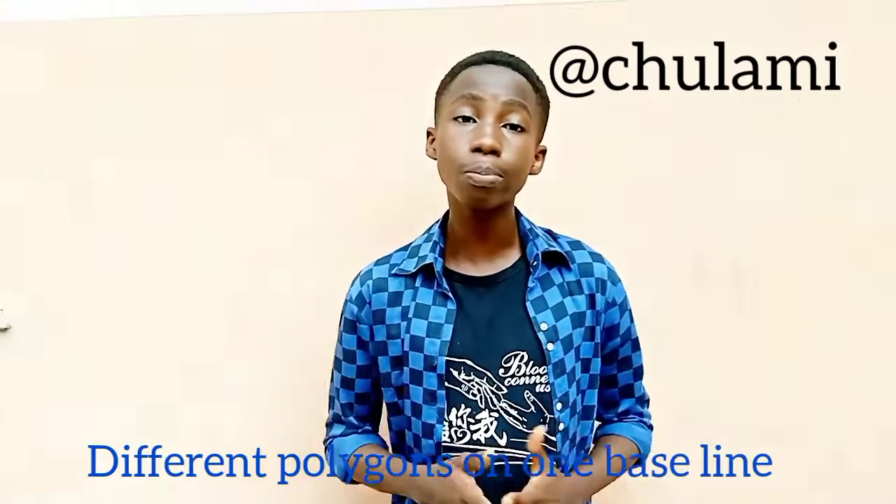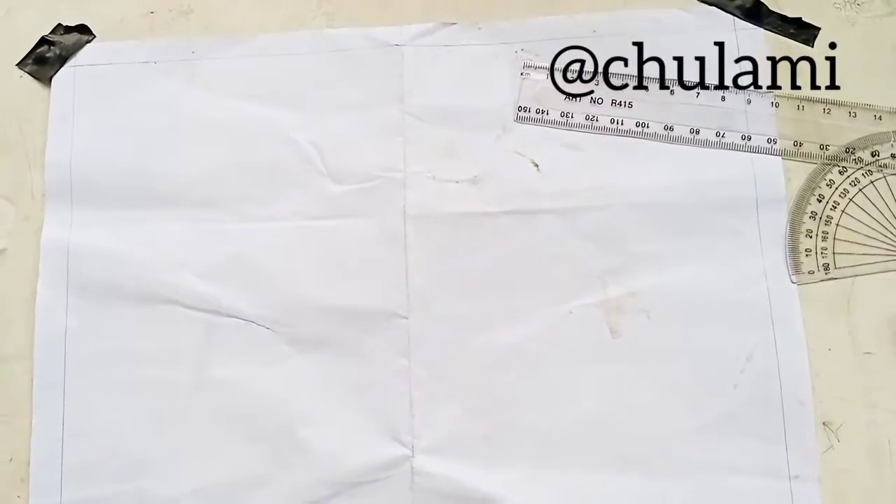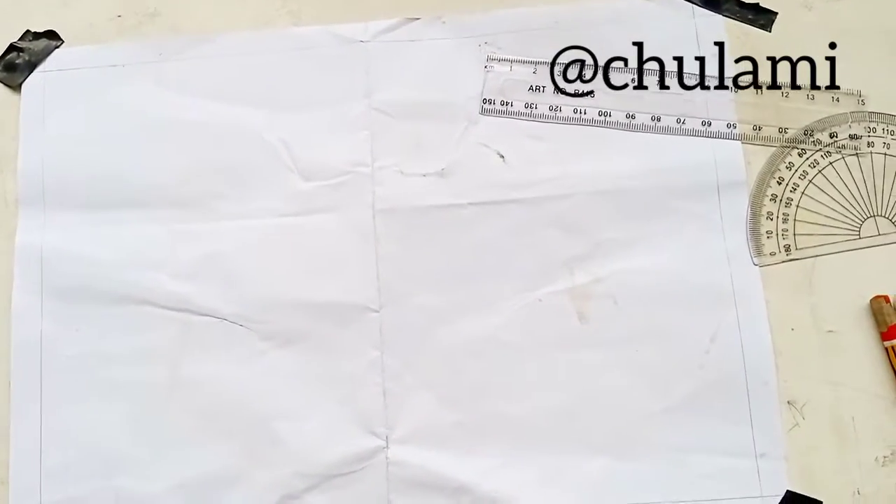Hi guys, welcome to today's episode of our technical drawing series. In today's episode we'll be drawing a square and different polygons to a given base. We have polygons like octagon, heptagon, hexagon, pentagon and so on. We'll be drawing most of these polygons on a given base line, so let's go draw.